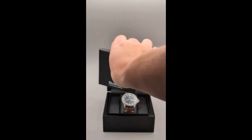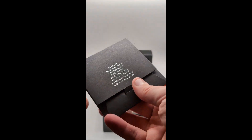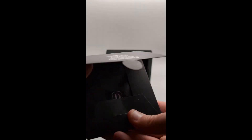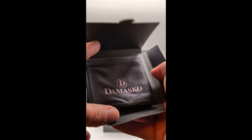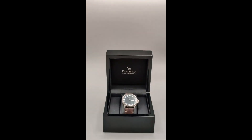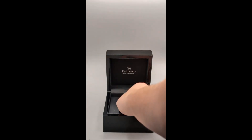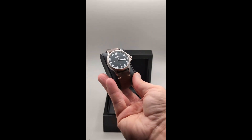Hey everybody, welcome back to the Small Seconds YouTube channel. Today we're looking at the Damasco DS30, a German engineered timepiece that's known for its precision and durability, making it a favorite among watch lovers. Before we get into details, don't forget to subscribe and hit the bell icon so you're always up to date with our latest reviews. Let's take a look at what makes the Damasco DS30 a standout watch.